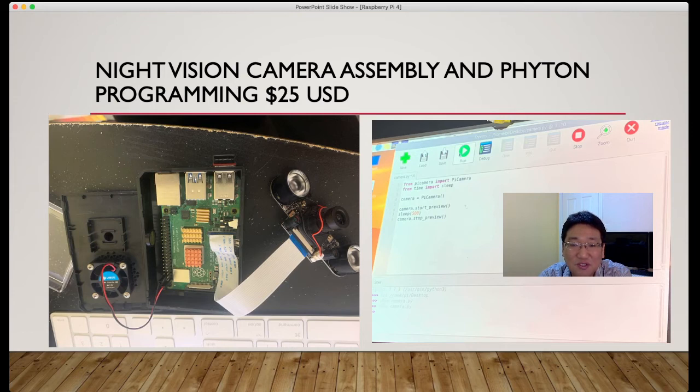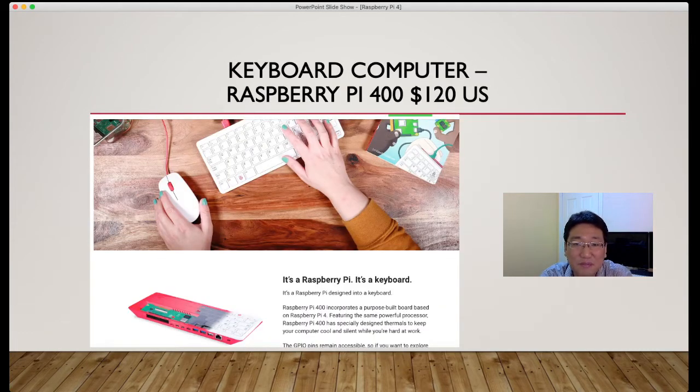This keyboard-style computer setup with the Raspberry Pi 4 is around $120 USD. It's good for kids and it doesn't occupy any desktop space — you only need a keyboard and mouse, that's all. If you also want a screen, you can buy an LCD display module with touch capability, which lets you remove the mouse. If your desktop is against the wall, purchasing the LCD display module and hooking it up with this keyboard is a pretty good solution.